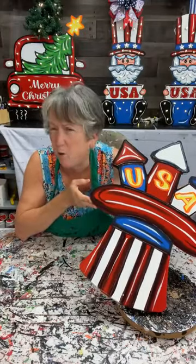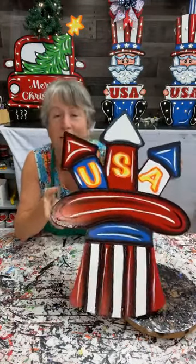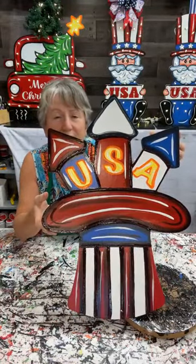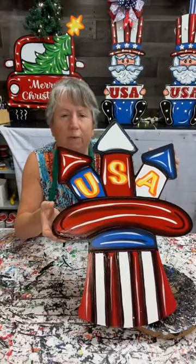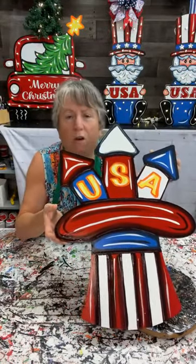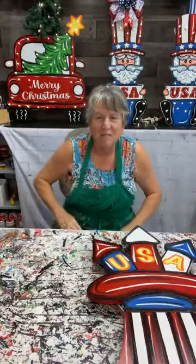If we don't have them in stock, you can go ahead and order them, because we are now letting y'all order whatever you want in blanks and we'll cut them. Thank y'all for hanging out. In about 10 minutes I will be in the academy doing bows. So if you're in the academy, come see me in 10 minutes. See y'all later, bye-bye.